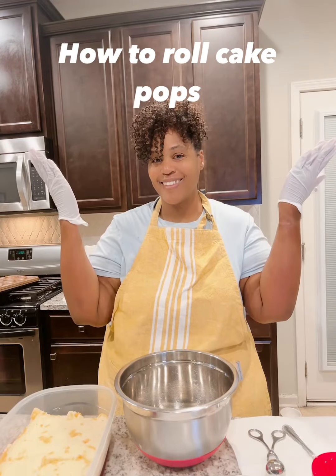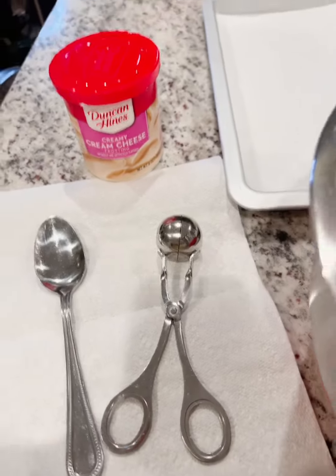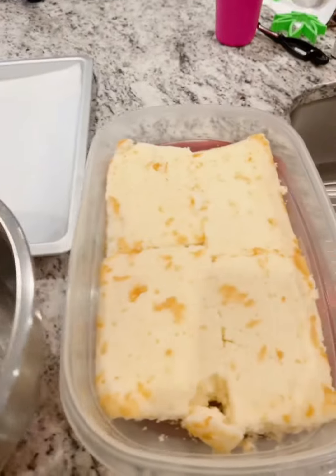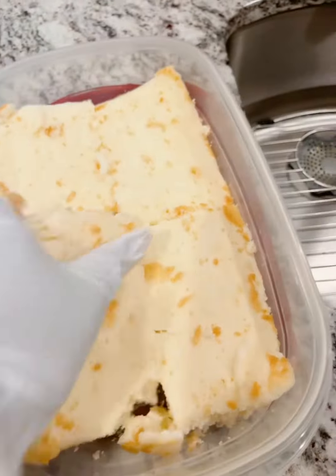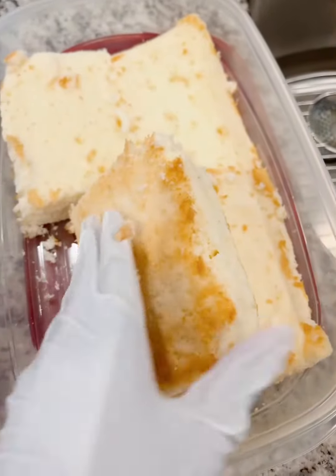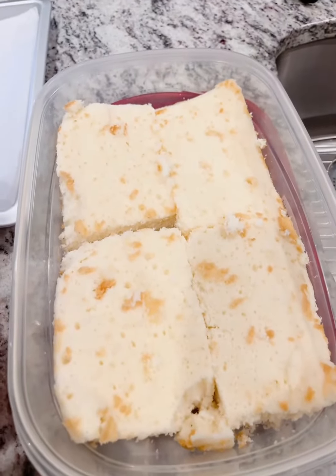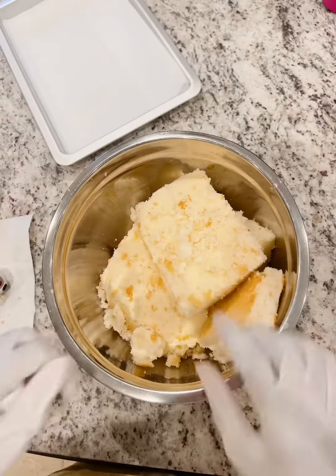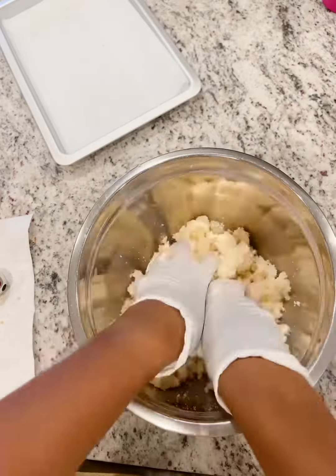Hey, this is Margaret. Let's learn how to roll cake pops. These are the items you're gonna need to roll all of your cake balls. My cake here — I've already taken off the tops and bottoms, a lot of the brown pieces, so that I can have a lighter cake pop. This is what I like to do with lighter colored cakes.